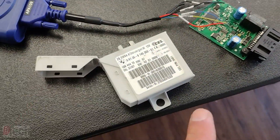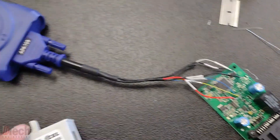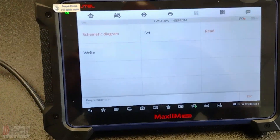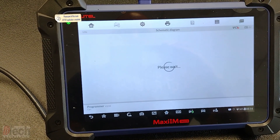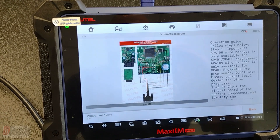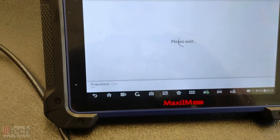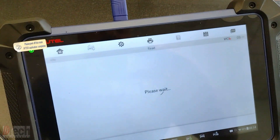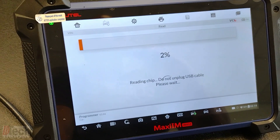We've made our connections. This is the salvage yard unit connected to the programmer, and this is where you would find how to connect it in this diagram. Once you've made the connections, you want to hit read, and if it can read and pull the info off the chip, then you've made good connections.